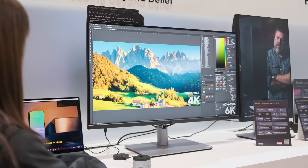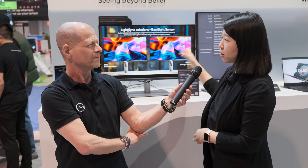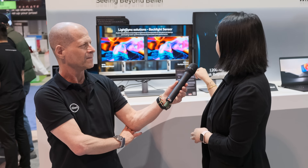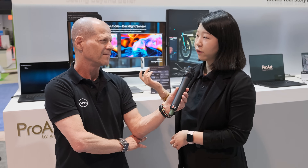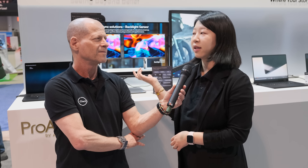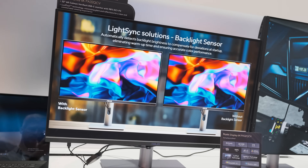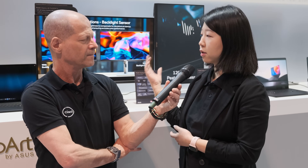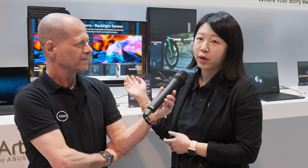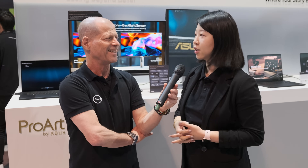6K allows you to do 4K as a full screen and then gives you additional space on the side for editing or tools. We also have Thunderbolt 4 connectivity, which is great for data transfer, and if you are a Mac user you can greatly benefit from it. It's for video editors, photo editors, and people doing color grading — all our monitors are color accurate from the factory, and you can calibrate again with our in-house calibrator. There's the option to sell it separately or bundled together; we haven't reached the final decision yet.